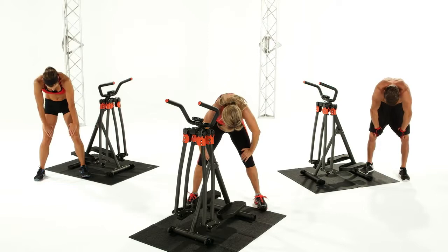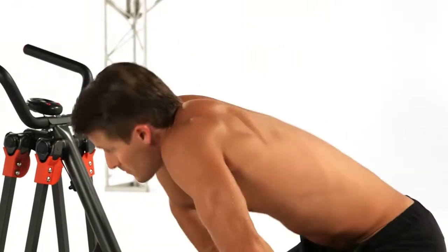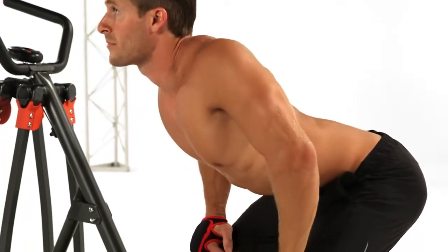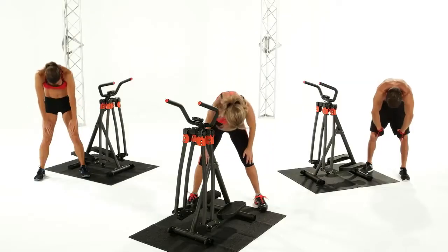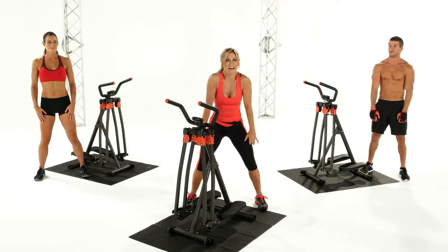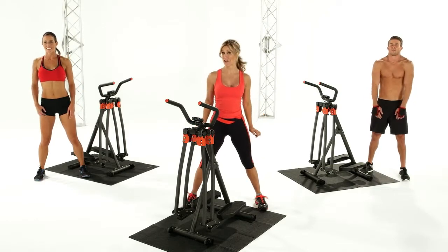Hold it right there and flatten your back. And flatten your back. And round your back. And flatten. And round your back. And come all the way up. Great job. Shoulders — bring them around. You ready? Go. And around, around, around. Good.